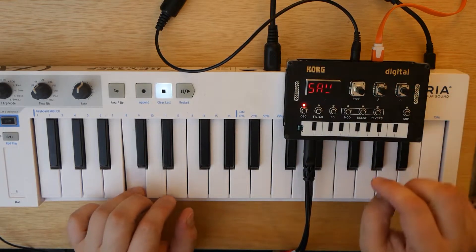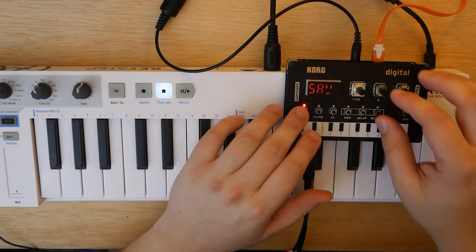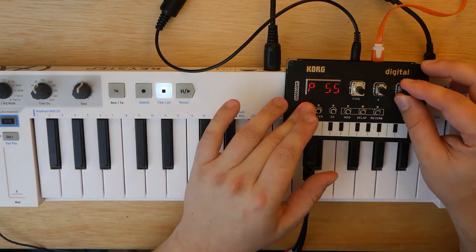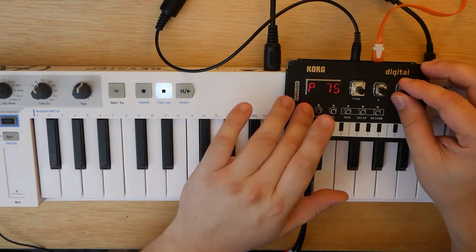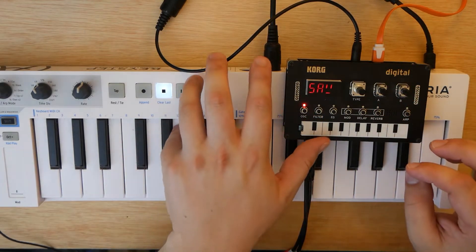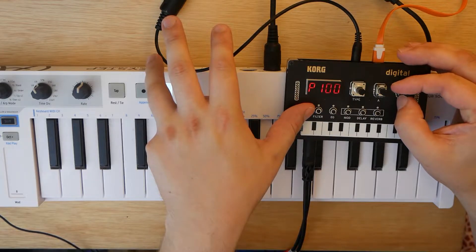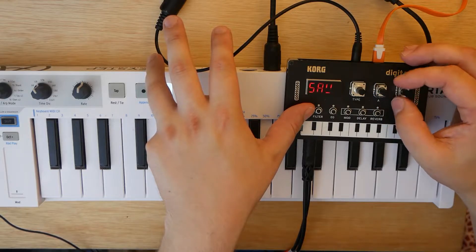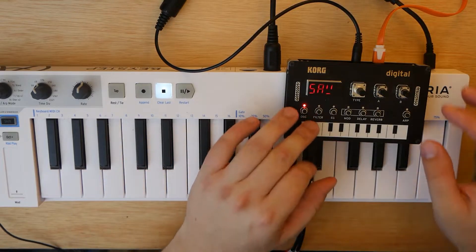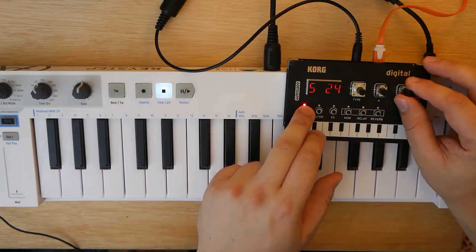So right now we are on a saw wave, and that's okay. Of course, we can adjust the shape. I don't know too much of what this stuff does, but I have been watching some videos. So this basically controls the speed or the amount of which it goes up. Knob A controls the speed of the pitch. And what does S stand for? Maybe sweep?